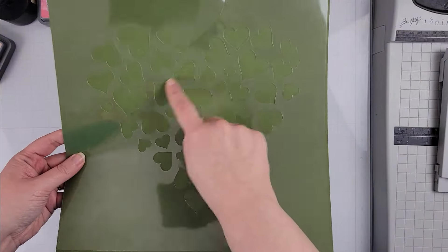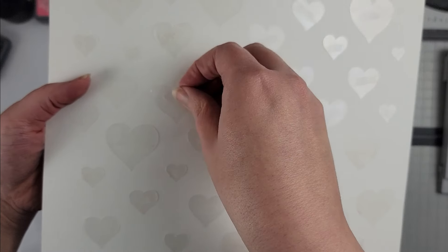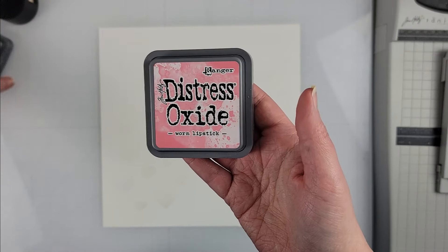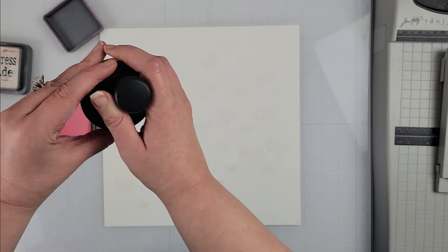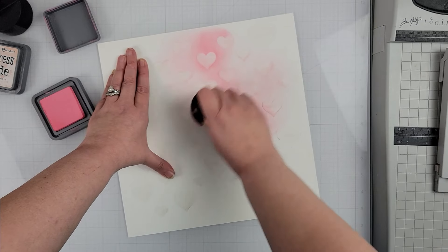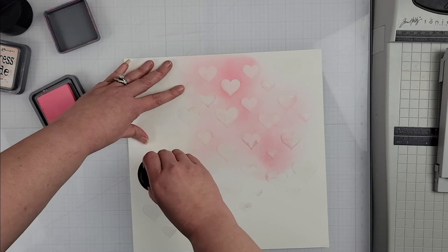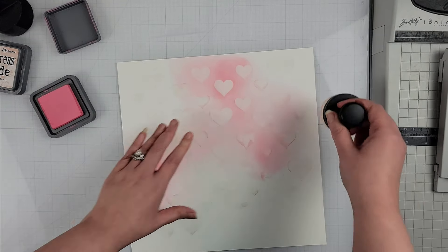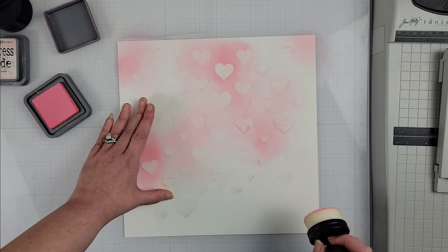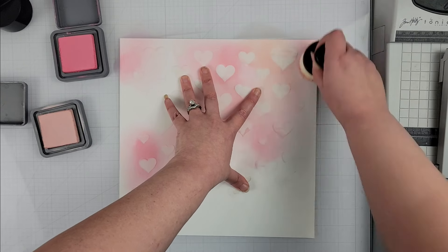Hey scrappers, it's Finessa here with the Confessions of a Paper Addict design team layout, and today I am playing with the free cut file from November. I went ahead and took some stencil material and cut out that cut file, and what I am doing for my layout today is actually going to use the negative pieces — the hearts that get cut out from that heart cut file — to create my own background. This is just another way that you can change up how you use Virginia's beautiful cut files.